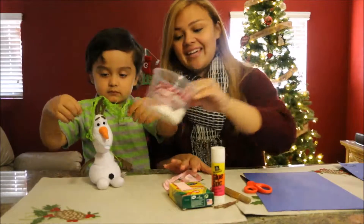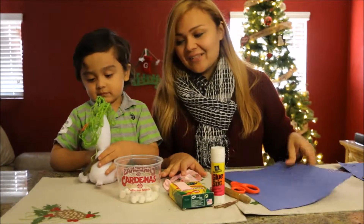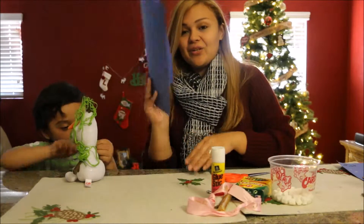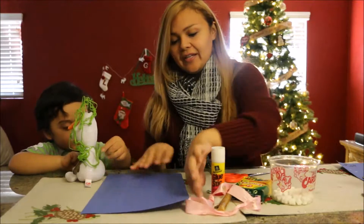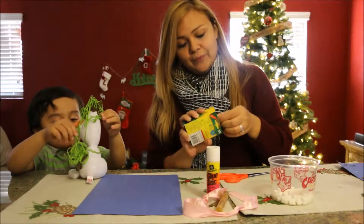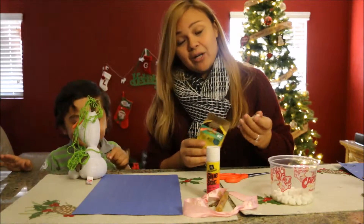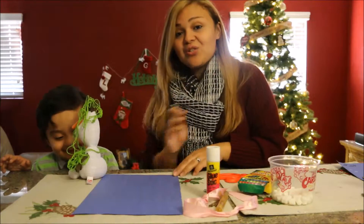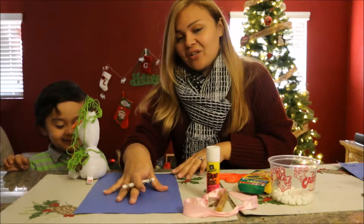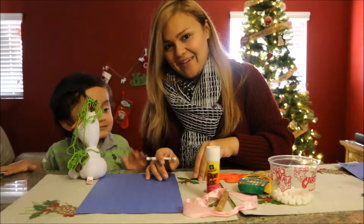Alright guys, so we're going to go ahead and get started. We're going to have our marshmallows and our colors and we're going to get to making our snowman. So first step is to take your construction paper and have it laying down on a flat surface, then you're going to want to take a crayon, a marker, a pen — whatever you'd like — and just draw out your snowman's circles. Then you're going to want your little one to glue on the marshmallows over the circles that you make.